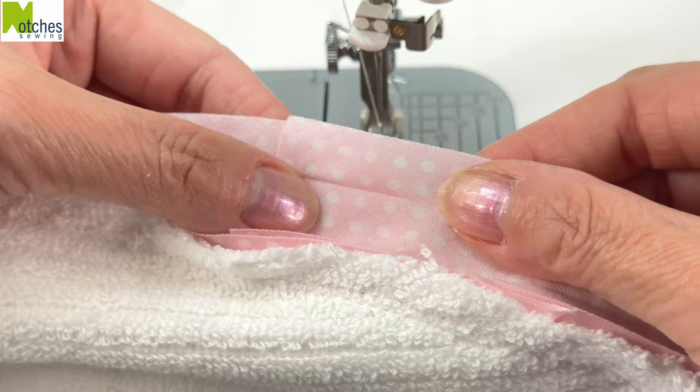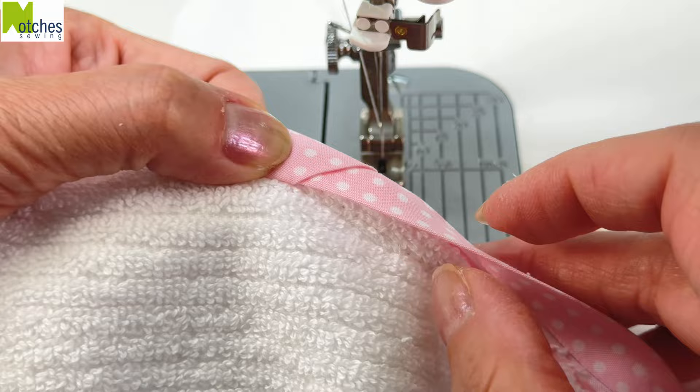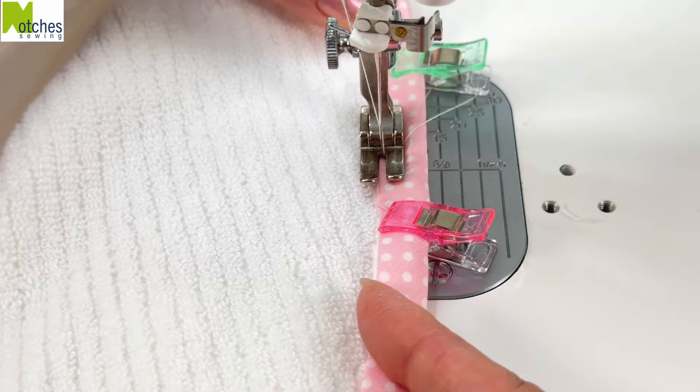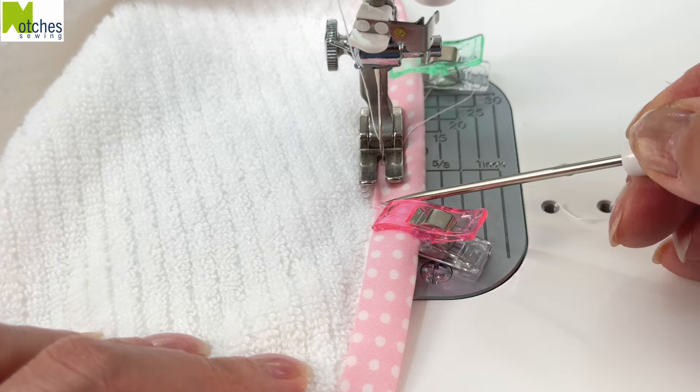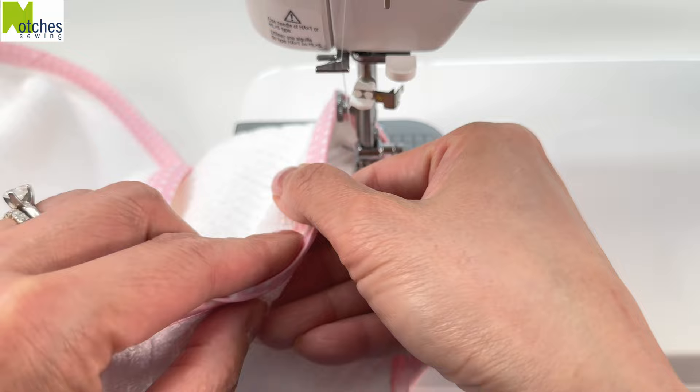Flip the towel over to the other side. Carefully fold over both layers together so that you have a nice smooth edge. Fold the binding around the towel. Make sure that folded edge is placed right along the stitch line and clip in place. Starting just before the join, have the folded edge of the tape in line with the inside edge of your presser foot and edge stitch all around, back tacking at the start and finish. The edge stitching should look pretty much the same on both sides.